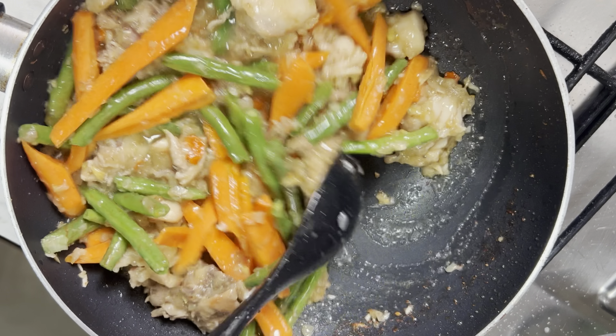Yes, this is how I'm making my stir fry today — adding everything in one pot and that's it. I am adding my carrots.